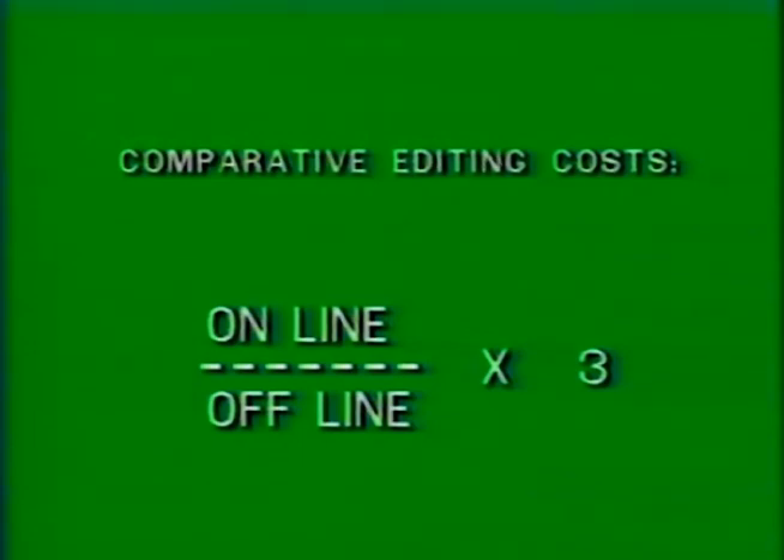The cost of editing on an offline system such as the CMX 50 is about one-third that of editing on two-inch quad machines. This animation was accomplished in less than two hours — 100 edits in 12 seconds using the CMX 50.